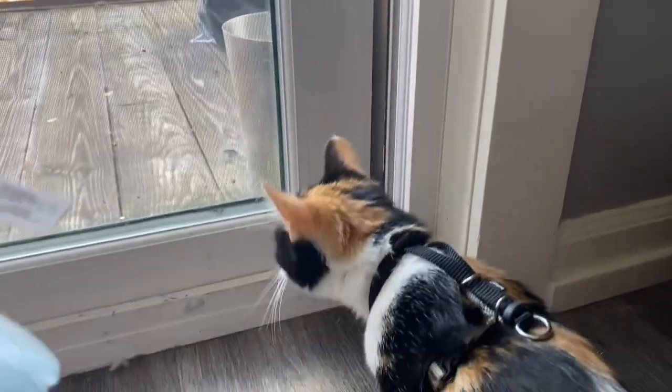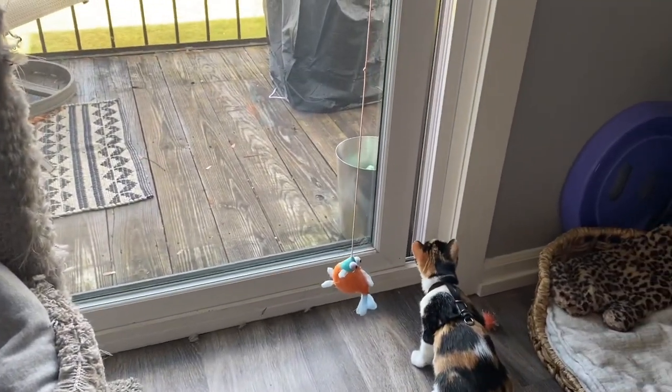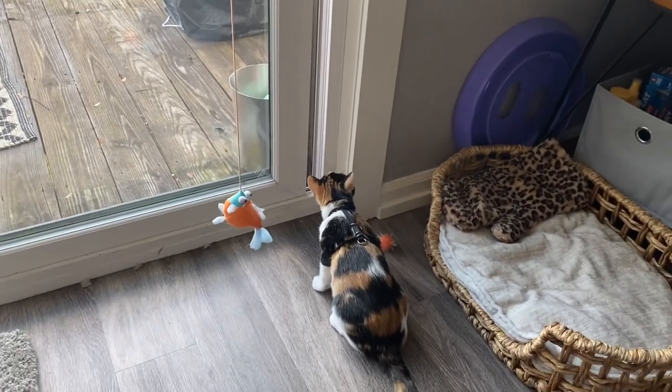You see that, BMO? That is the smell of freedom — the great outdoors. And we will be going outdoors very soon.